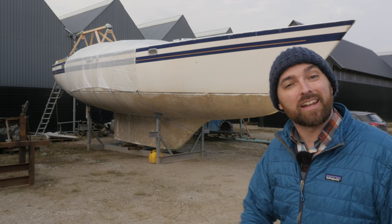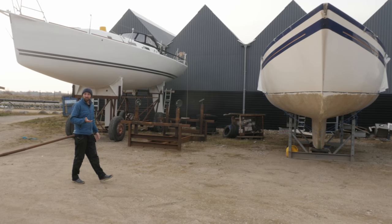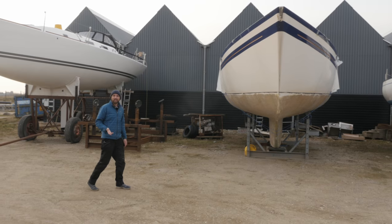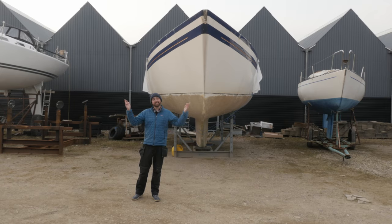Hi guys! Welcome back to yet another fun DIY weekend here aboard good old Athena. I miss my girlfriend Eva something fierce after flying back to Denmark last week, but at least my jet lag is gone and spring is in the air.